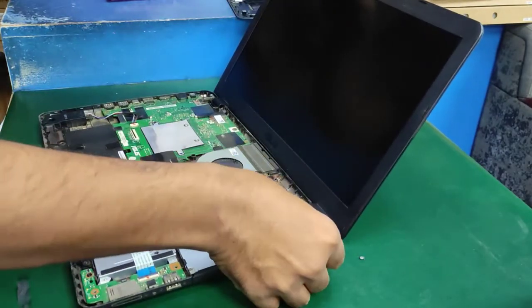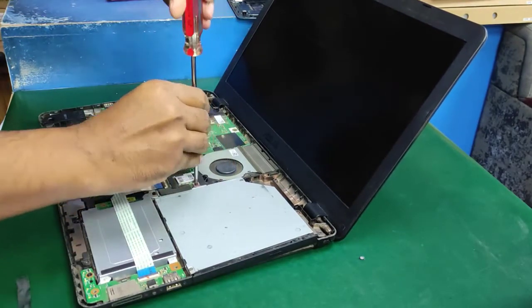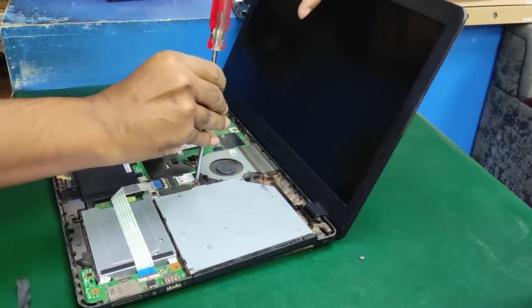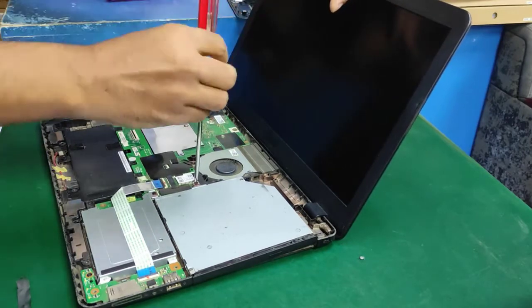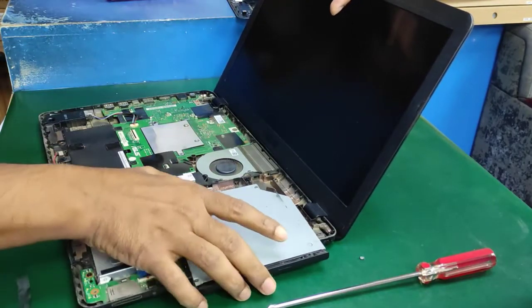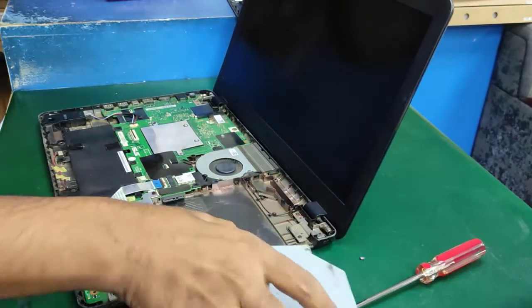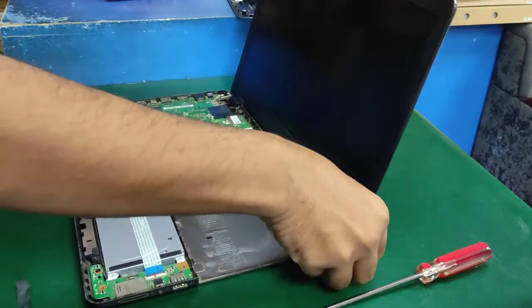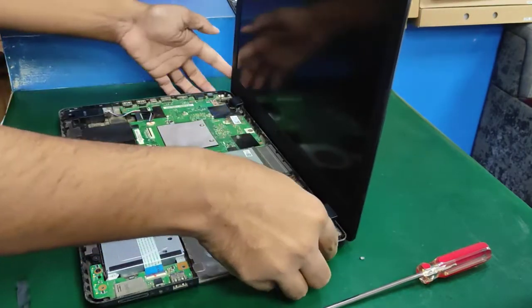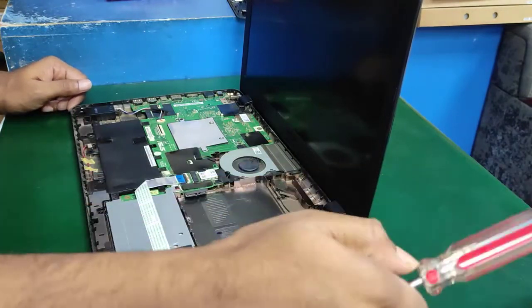This laptop hinge is already broken by the user, so I cannot solve it, because to fix it you need to replace the laptop bottom case. Now close the DVD room.